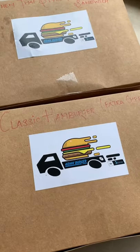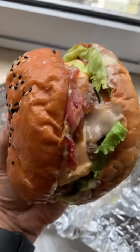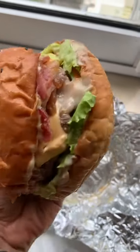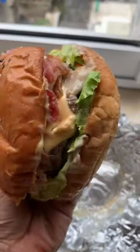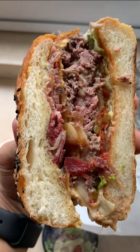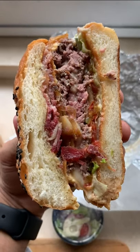Got some burgers from Asian Burger Kitchen by Sifa. This is the classic hamburger with extra cheese, beef patty, bacon, and a whole bunch more. And here is the cross section of the classic beef burger — oh yeah!